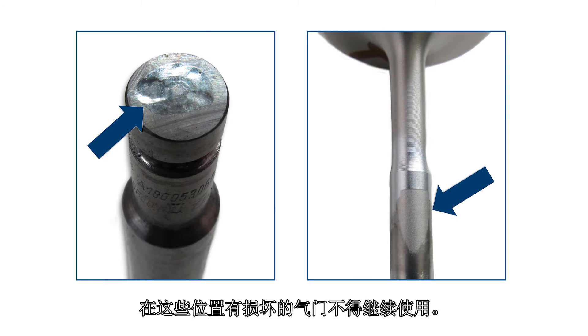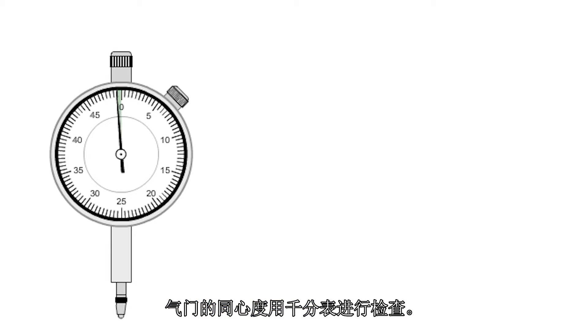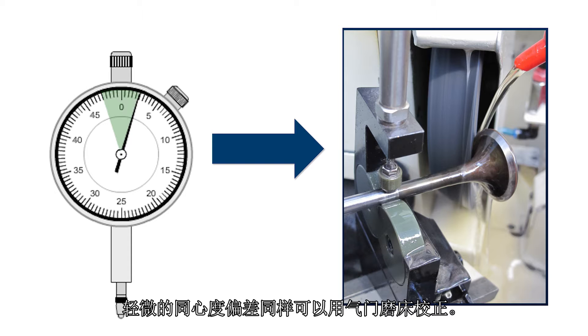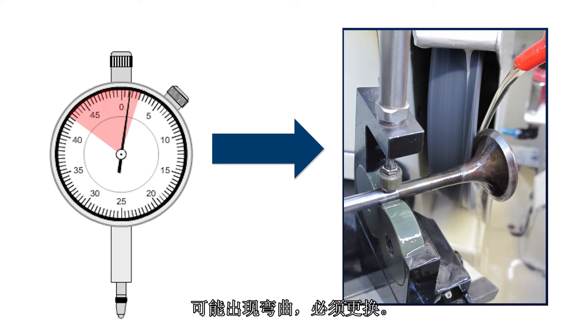Valves with damage in these places must no longer be used. Concentricity of the valves is checked with a dial gauge. Slight radial eccentricities can also be corrected with a valve grinding machine. Valves with a radial eccentricity of more than 0.500 mm might be bent and must be replaced.